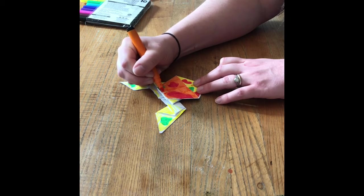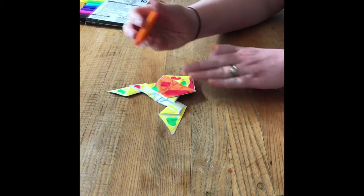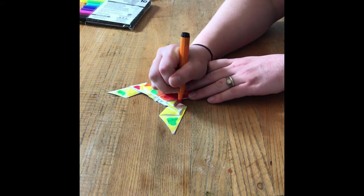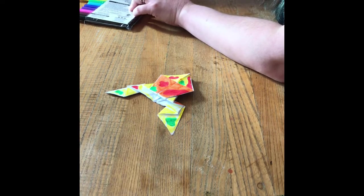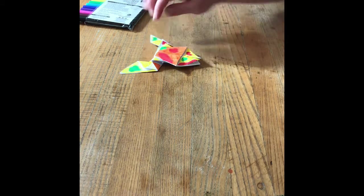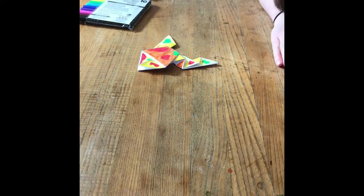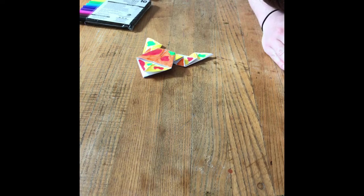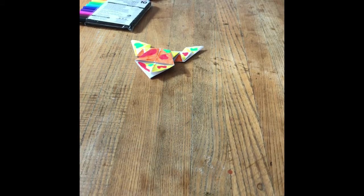Maybe a little bit of orange too. And that's it! I've got a fun, colorful frog that I can hop and have a nice time with. I had a wonderful time making art with you today, and I'm glad that everybody is continuing on their art adventures at home. I hope to see you again real soon. Thank you very much!